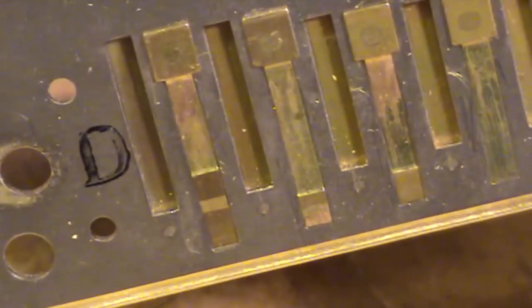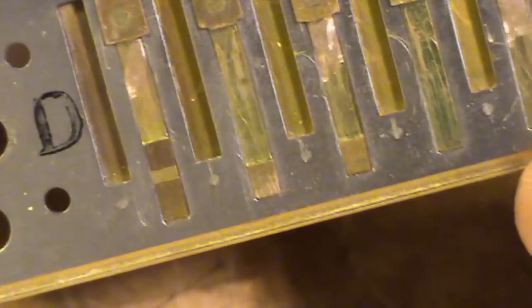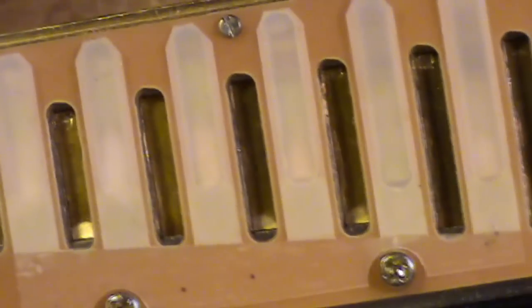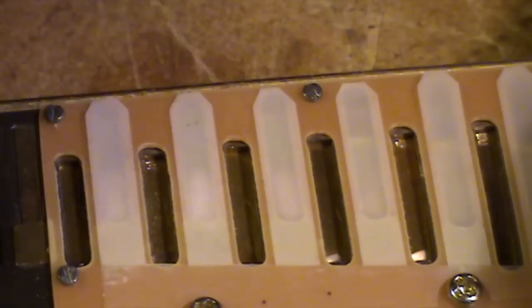Now if you look at that, you can see that those draw reeds do not have a gap — I hope that's obvious. They're sitting inside the edge of the reed plate. How far they sit in is quite important. If they sit in a long way, the bend will still work.